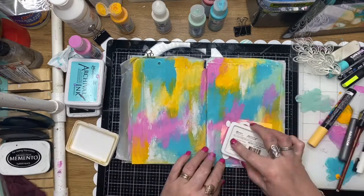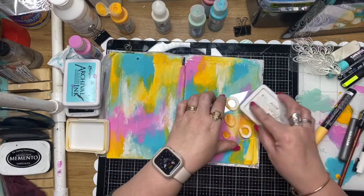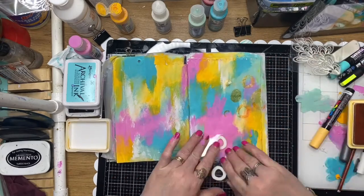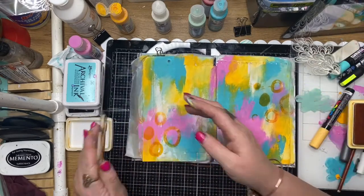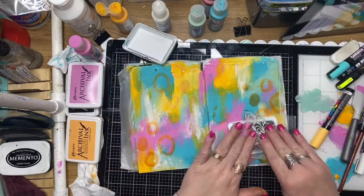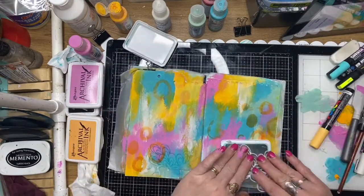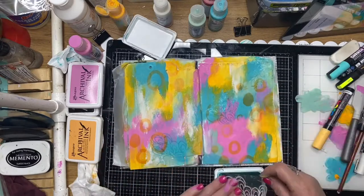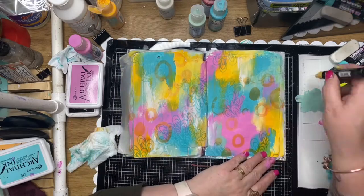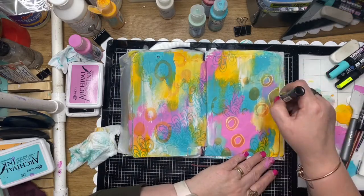This is a stamp set called In and Out Circles and I'm just using some archival ink to stamp out the background. Another favorite stamp set is Seaweed, and again just randomly stamping that out, not really getting a full image, but I'm quite happy with that.